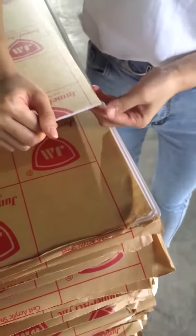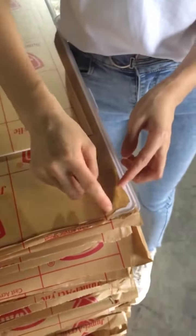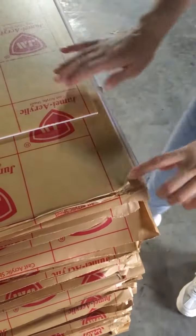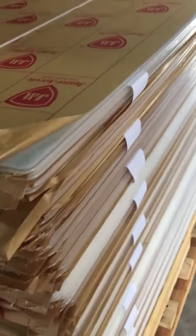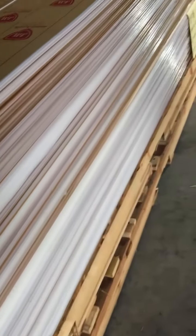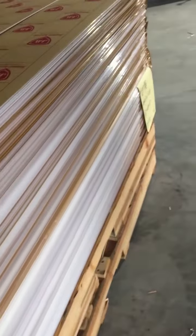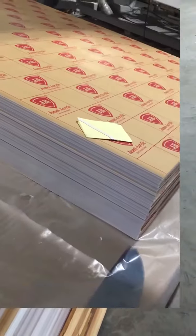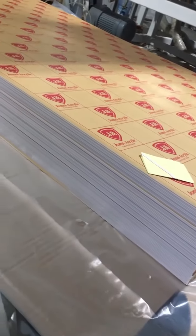It depends on the market — some markets prefer the sizes with the PVC edges, some markets prefer without. This palette is with PVC edge, as you see, and this one is like this, without PVC edge.